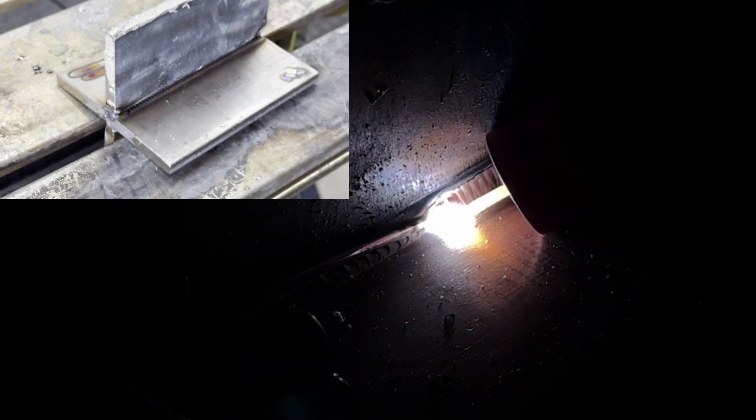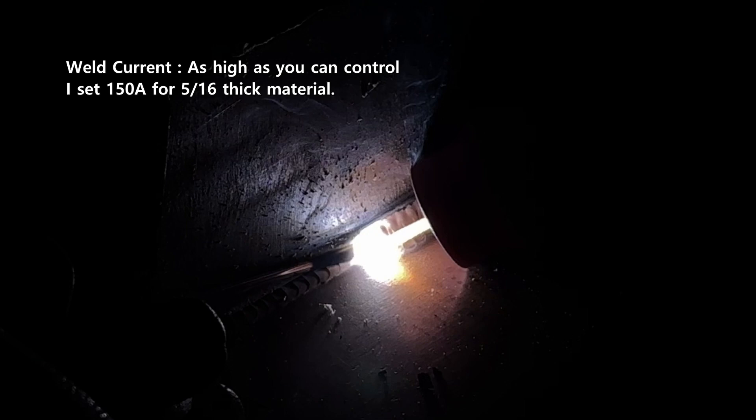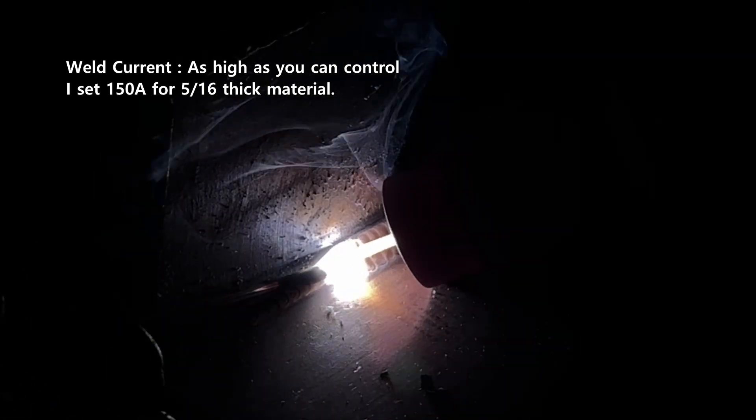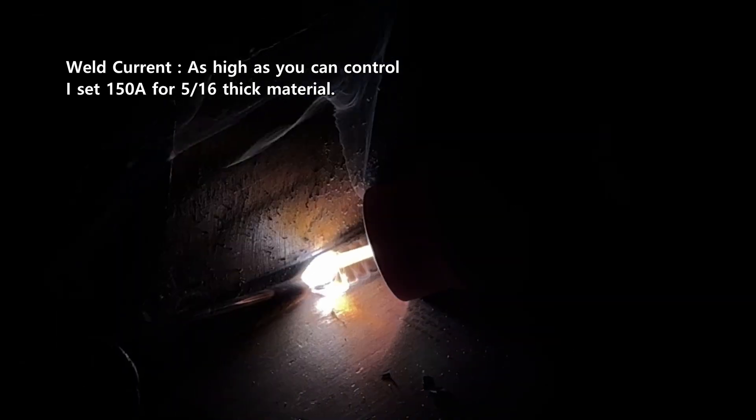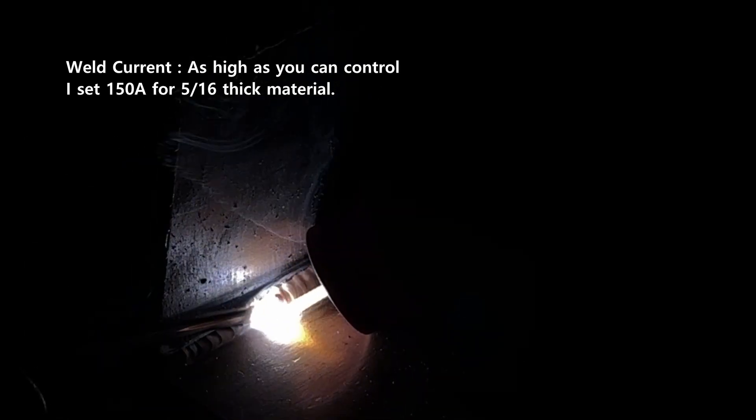First pass: high weld current and run fast — this is the key point for filler weld. Don't make a wide bead; just move your torch up and down by wiggling. For cup size, I use a number 10 cup for almost all welding, but for large weld sizes I use a number 12 cup. For weld current, I set 30 to 40 percent higher than when doing a pipe root pass or cover pass. The plate thickness is 5/16 and the welding current shown here is about 150.